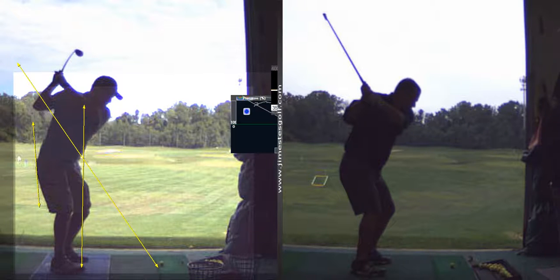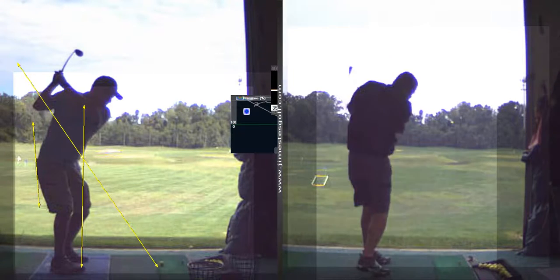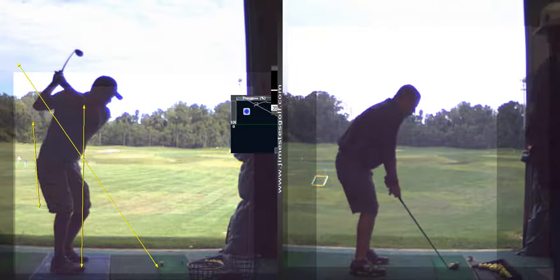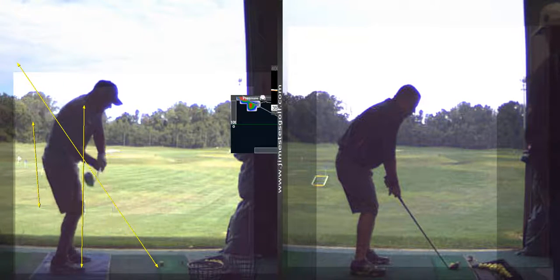My first day? Yeah. So this is a much better backswing. Getting the hips involved now. It's looking better.